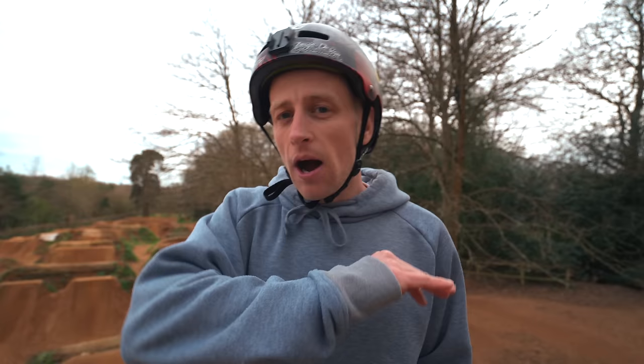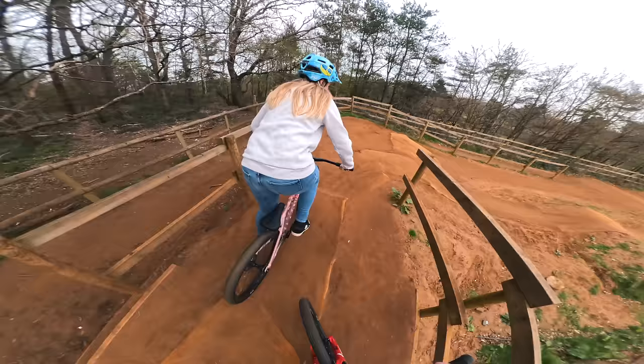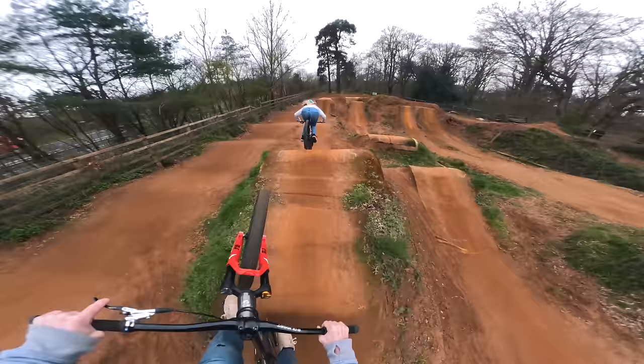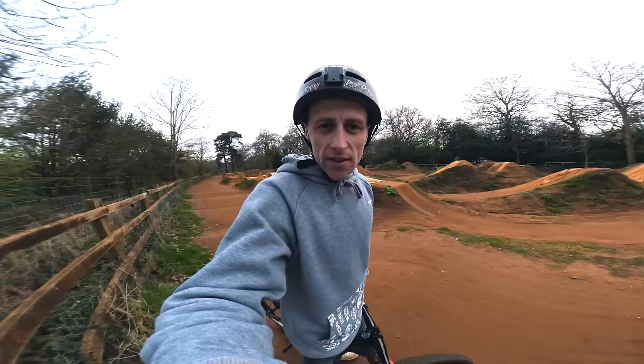Car is going to show us the beginner line. I absolutely love these table jumps — they're super flowy, super fun — and Tom's going to follow. I'm excited to see this. They're good jumps because if you're a beginner they're really good for getting you used to riding steeper jumps and flowing, because you have to pump to keep the speed. Car has shown us perfectly — nice, that was sick — and I did a little tuck.